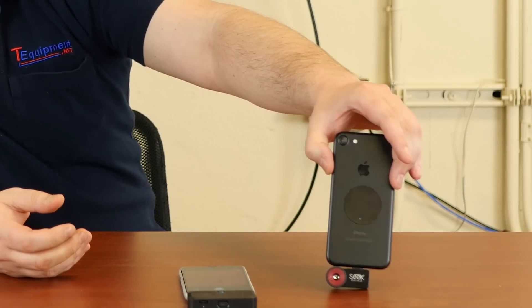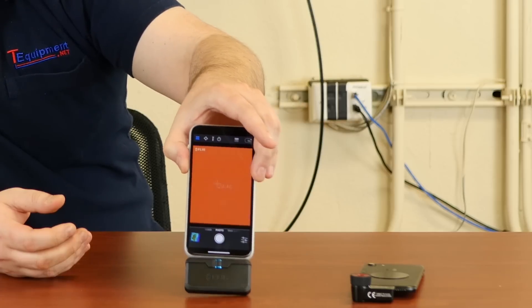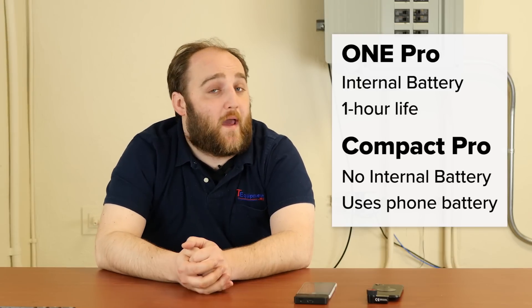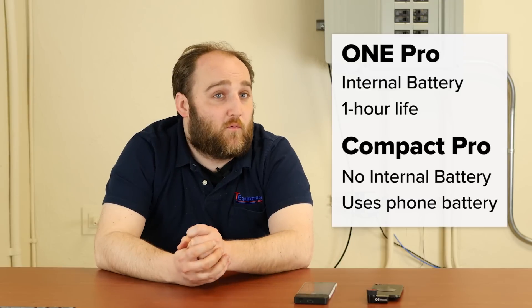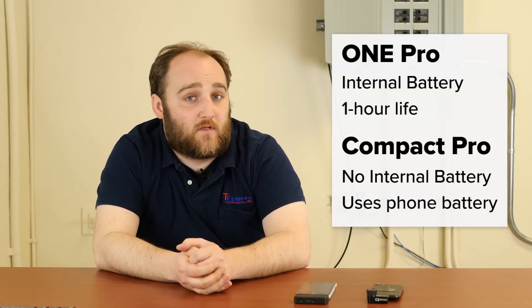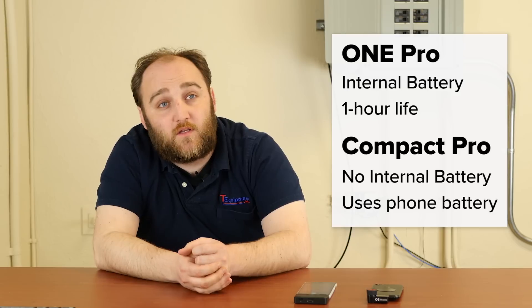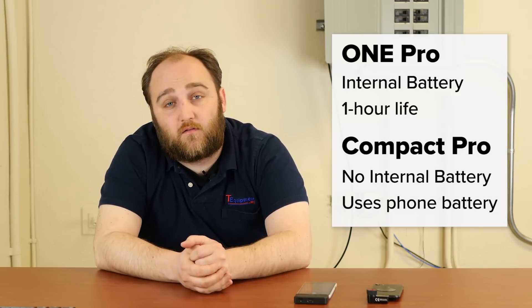A couple of key differences between these cameras: the Seek is quite a bit smaller. A big reason for that is that the FLIR needs to carry its own internal battery. That means you need to charge your FLIR 1 separately, which can be good because it doesn't drain your phone battery. On the other hand, if you run out of battery with your FLIR 1, you can't use it — so it gives you two devices to charge instead of one. The runtime on the FLIR 1 is only about an hour, which is a limiting factor in a lot of cases.